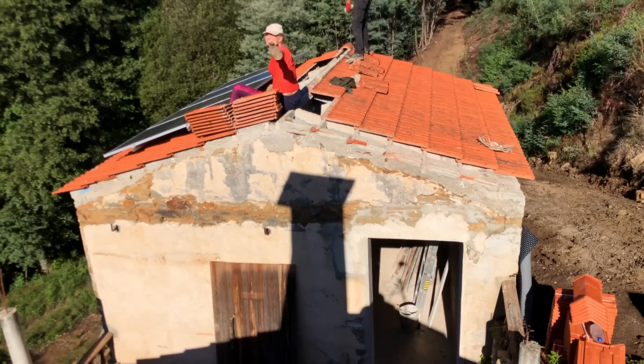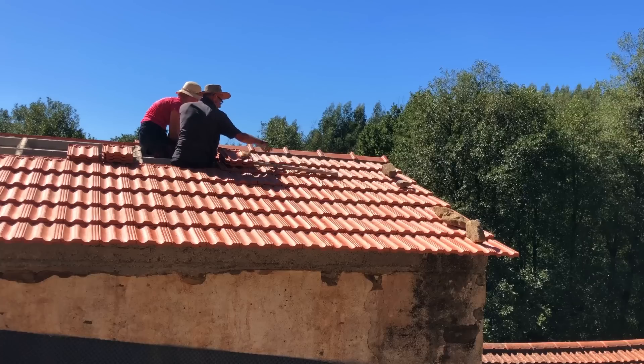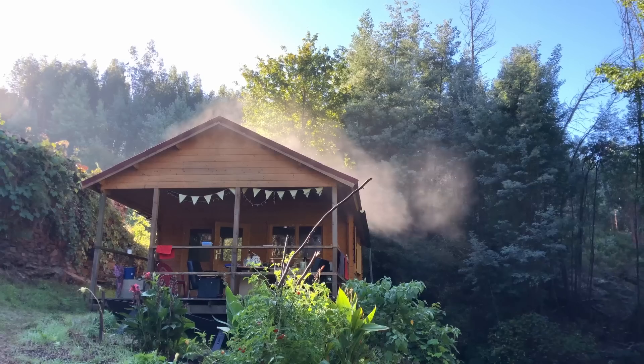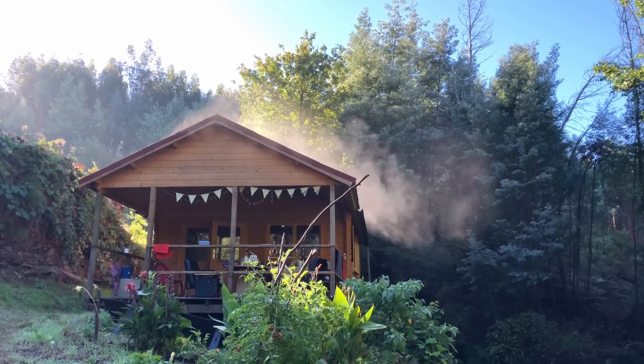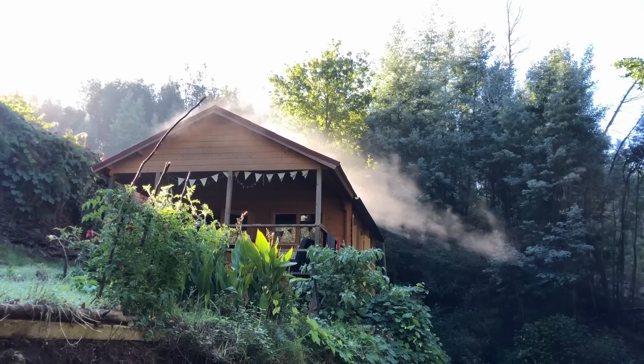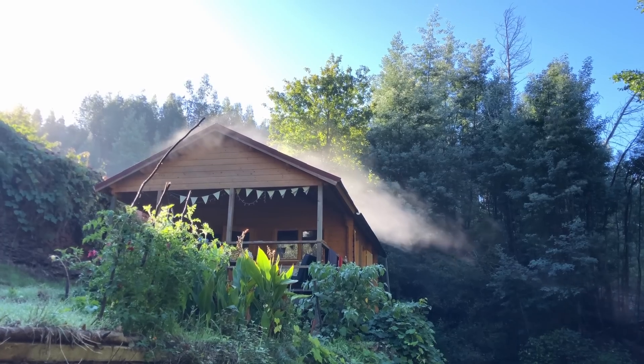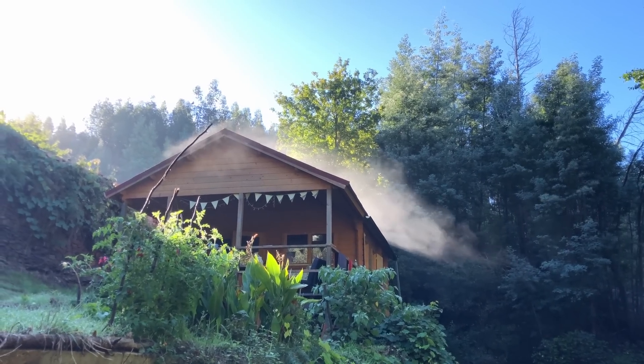Hi people, we are roofing today! This video is all about roofing with volunteer Dave and my friend Paul. We are replacing the roof tiles of the little stone house. The morning mist is rising — it was five degrees down here at the deck. We are going to start with the roof today because Dave said he could help, and he already has some experience in roofing.